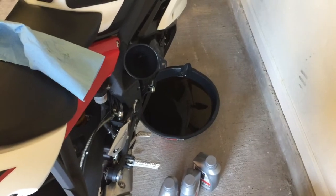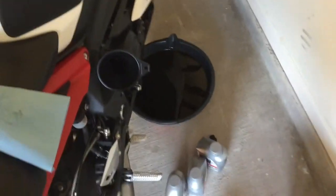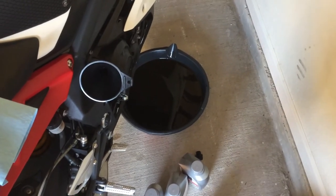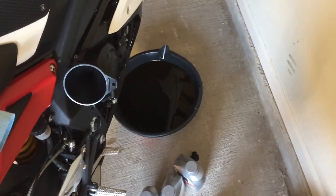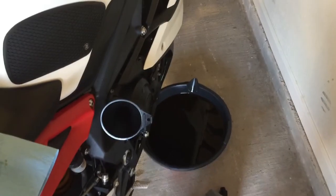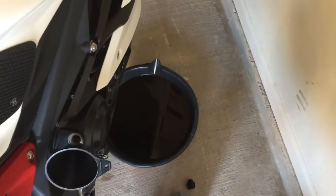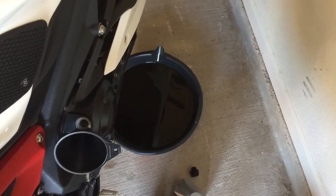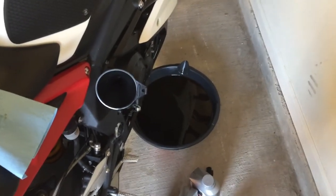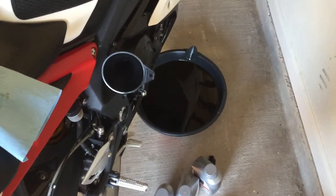Always be aware of where your waste oil is. I've changed oil in cars for a long time and there have been instances where I've been in a rush and forgotten where I put my oil drain pan. It really sucks when you accidentally kick it and spill oil all over your garage floor, or worse your dad's front driveway, or even worse — my brother had an incident where he spilled it outside in a parking lot of an apartment complex where you're not allowed to change your own oil.